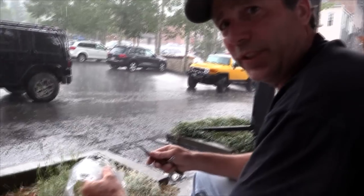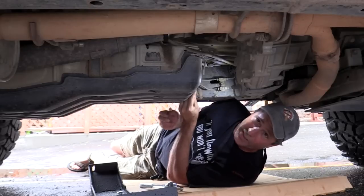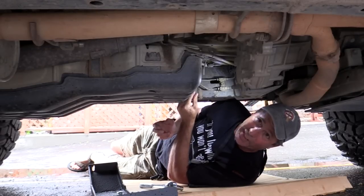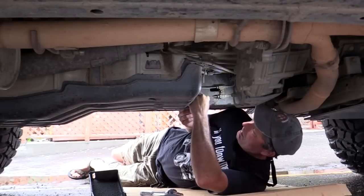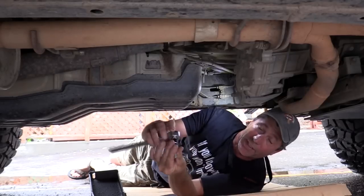All right, first tool we used in this installation — Mary's corkscrew. All right, the rain stopped here in Oray, and I am going to try to put this transfer case skid plate on. I'm trying to clean up these threads on here. I don't know how well this is going to work, but give me a second.